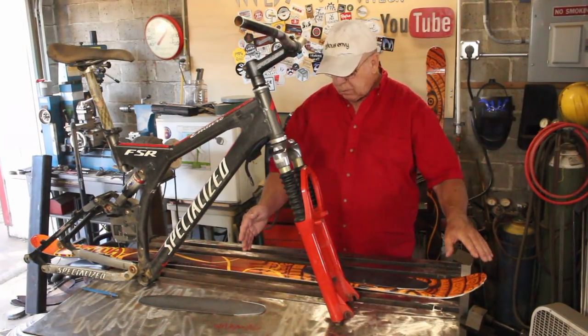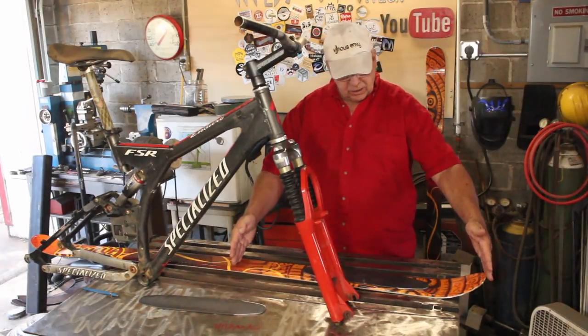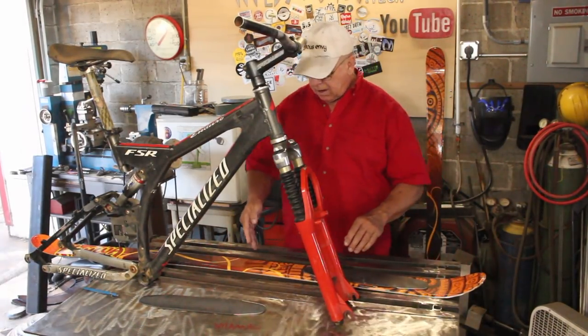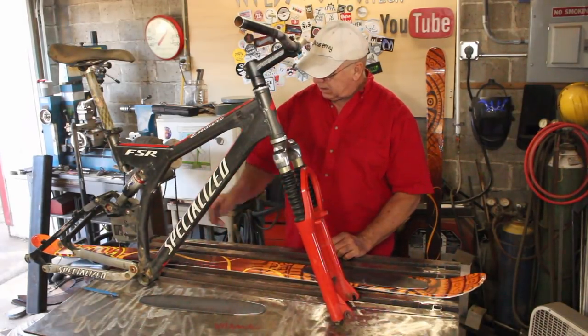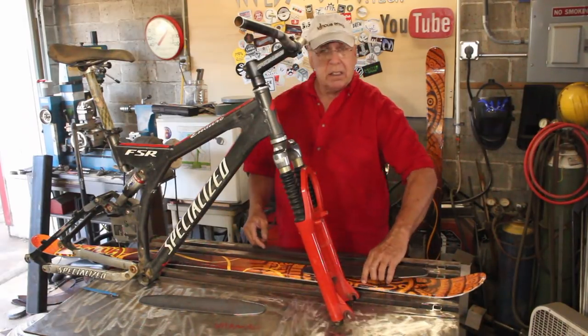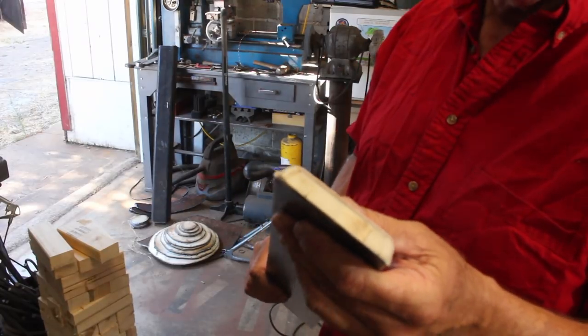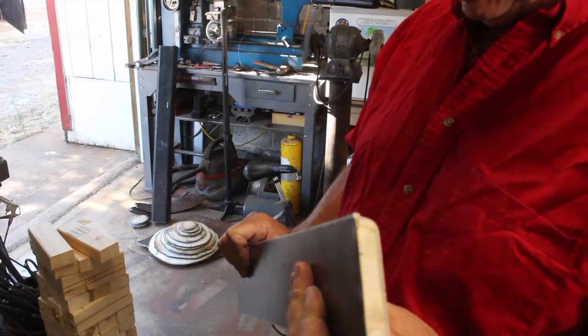Looking at the length of the ski in relation to the bike, however long this is looks like a good length to me. So we'll just go ahead and cut this right off, and the fact of the matter is it looks like I could use the other end of the ski as the back ski. So maybe I'll end up doing that. Looking at the interior, this appears to be a wood core, so that's a bonus.